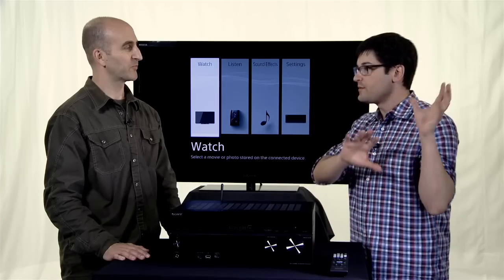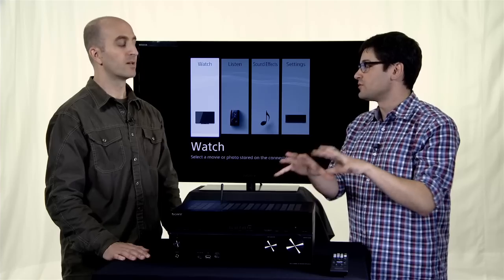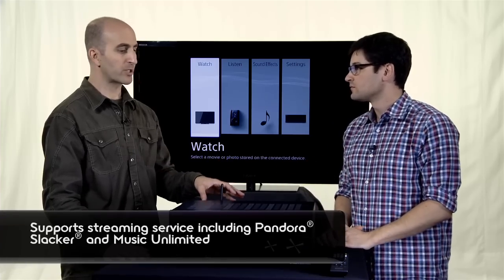So in addition to streaming audio from my hardware and all the devices that I have, are there streaming services built into the receiver? Yes, this actually supports streaming services — not only Sony Music Unlimited, it also supports Pandora, Slacker, and VTuner Music Radio.